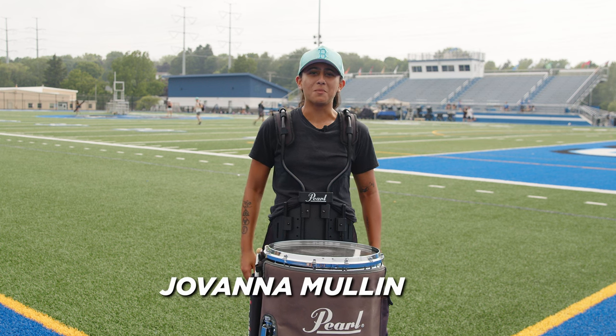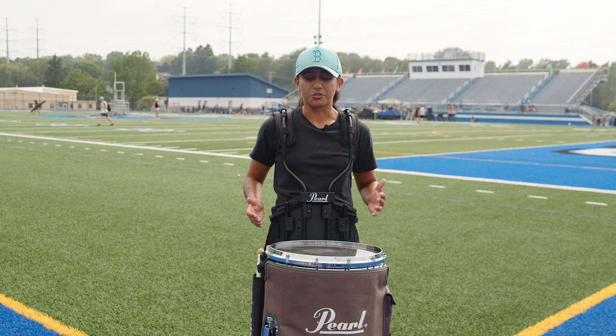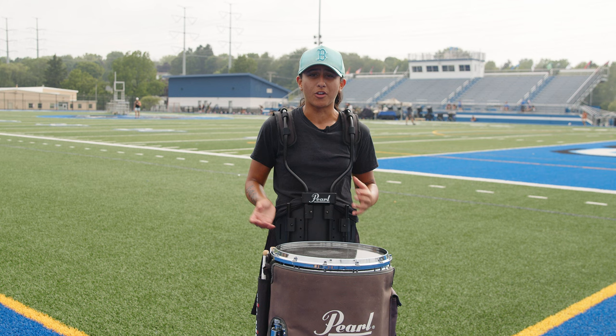My name is Giovanna Mullen and I play snare drum here at the Boston Crusaders. Today I'm going to walk you through a chunk of the opening snare feature in part two of our 2023 production — we call part two 'Whale,' which is the percussion feature for this year.